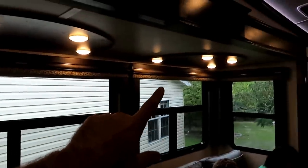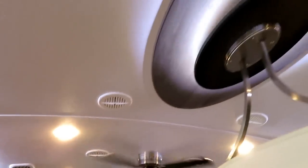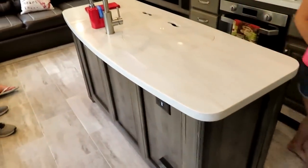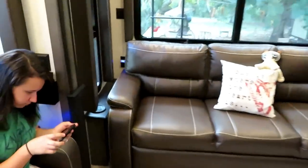The lights inside the slides have accent lighting in the crown molding up top. You have the ceiling fan up there, lighting throughout, and lighting on the island. The island also has a carbon monoxide detector on it.